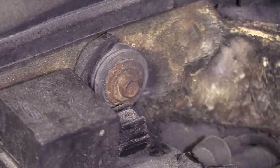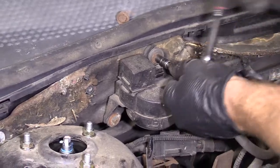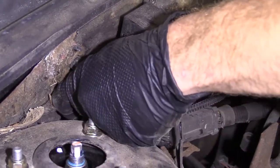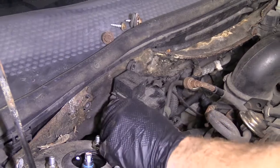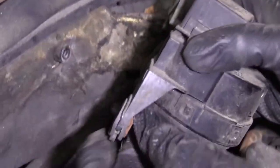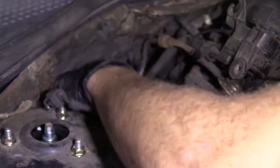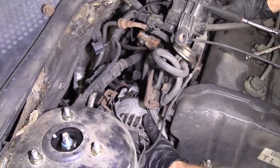Now we can go ahead and remove our bolts and get this out of the way. There's a little rubber bushing here — you can either take it out or leave it in there, it's completely up to you. We've got all this moved aside now and have a complete clear view of the alternator.